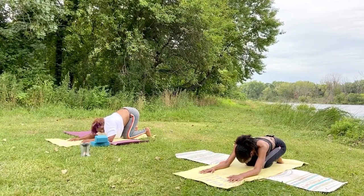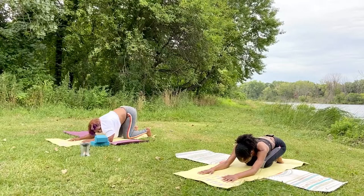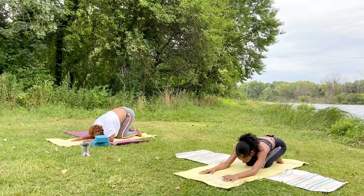Normally in child's pose is where I would encourage you to say some affirmations to yourself. Here you might tell yourself: I am proud of myself. I am doing my best. And my best is good enough.